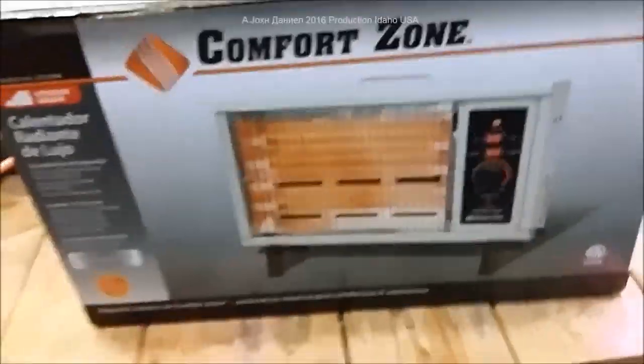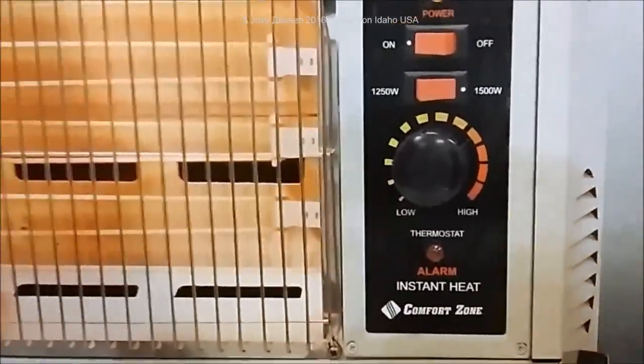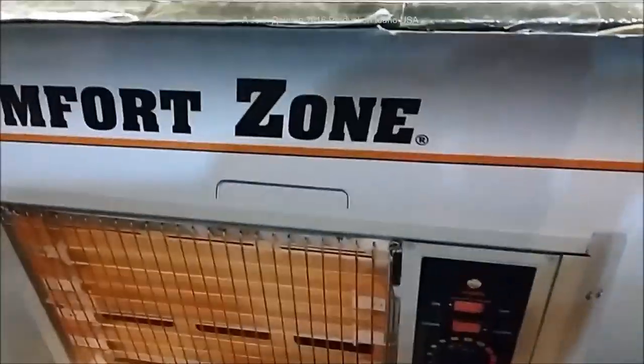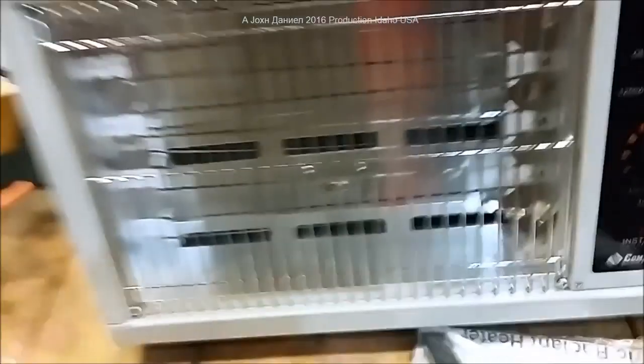I'm going to open this up. It's supposed to be a 1250 by 1500 watt heater. It has a tilt switch so it's pretty safe to operate. I wanted to use this at my rentals while working on painting inside with latex paint. I live off-grid so I don't really need one of these, but if you don't live off-grid, this is a very safe design because it is an entirely metal heater.